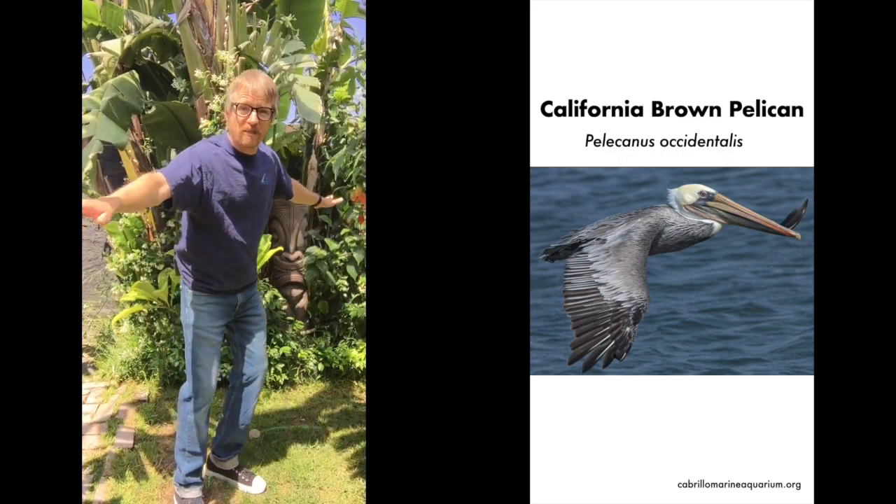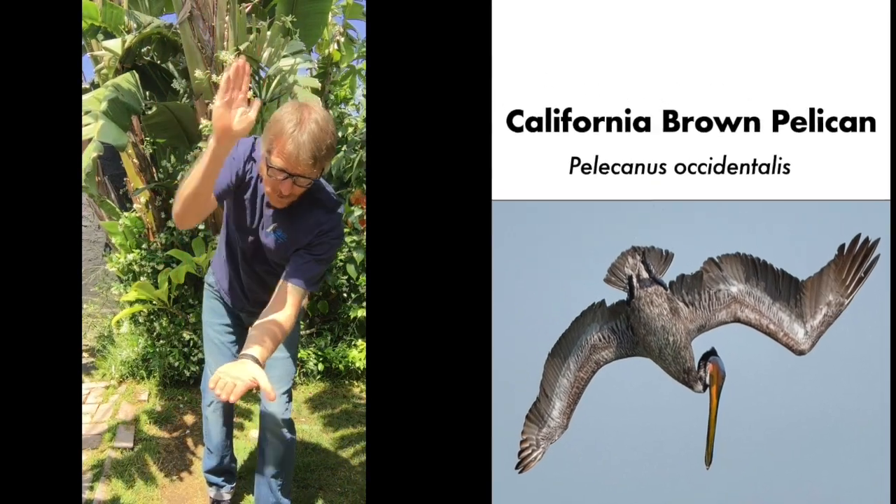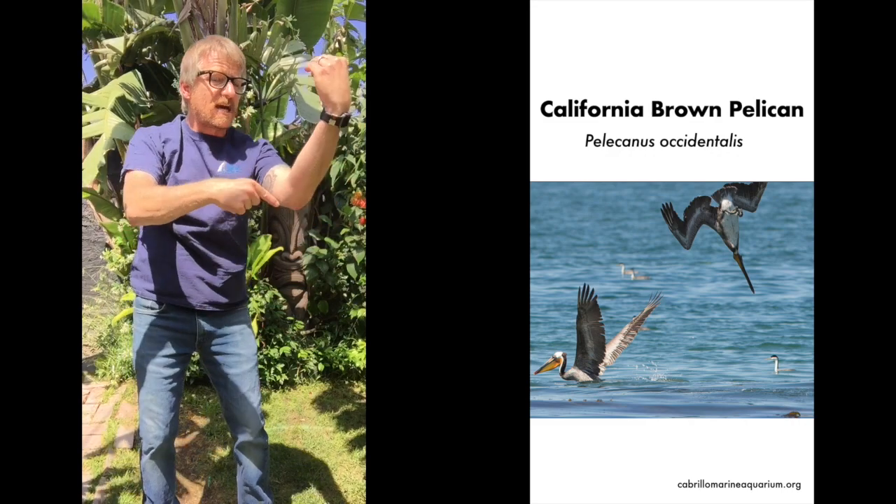And now we're going to dive down. The pelican's a diver, so we're going to dive down from 60 feet in the sky. And here comes the water — hit that water! Take your beak with your pouch and the fish inside of that pouch.